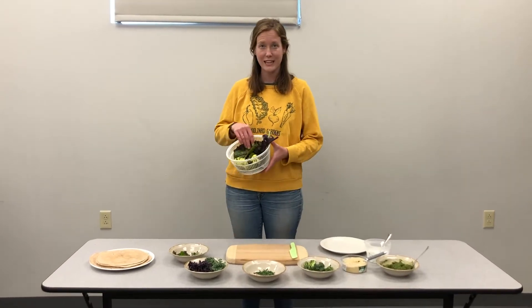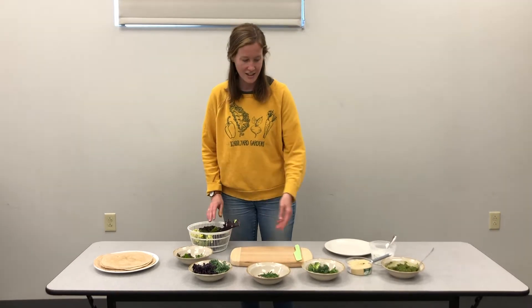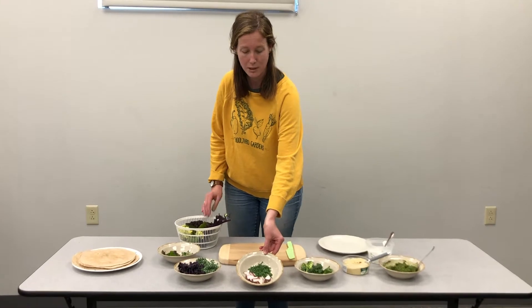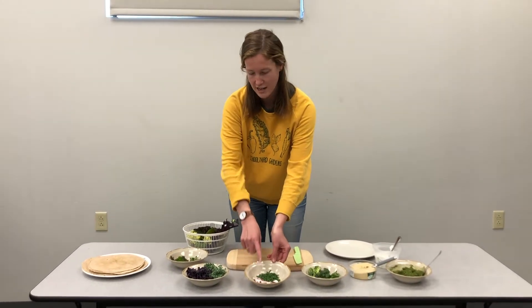The first thing I did when I came inside was wash all my veggies. You can see here that some of the veggies I went ahead and prepped them just by chopping them into smaller pieces — like radishes, beets, and turnips, you'll want to do that with.